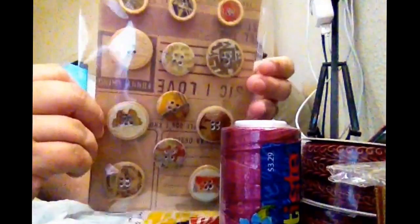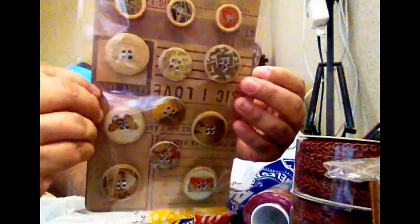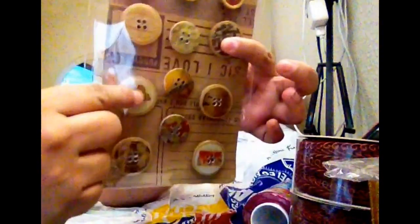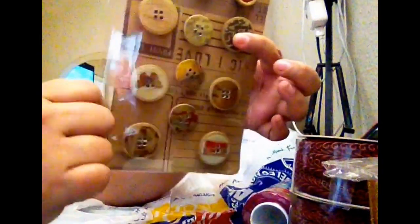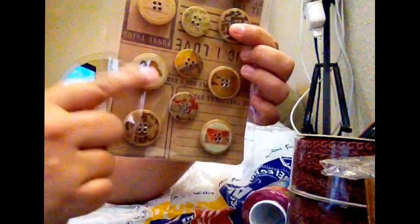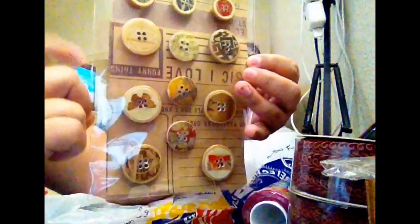And I made for the first time wooden buttons. That is my first time — look at that. I put glossy accent in the middle, then I put paper — regular paper — and I put glossy accent. And I used my drill to make the hole in all the buttons again. I think for my first time it's not too bad.